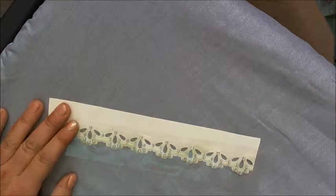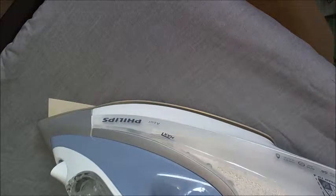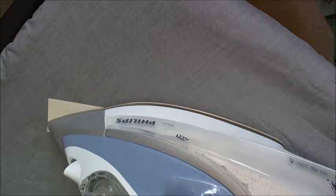Apply the hot iron for approximately five to ten seconds. There is no need to move the iron about, as this may move your bling about.